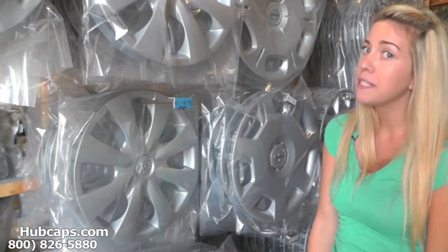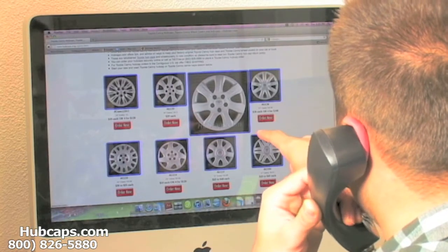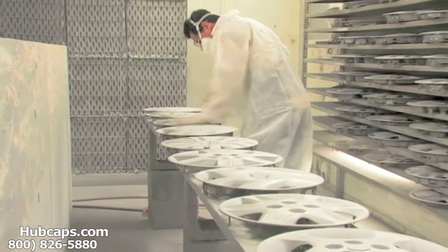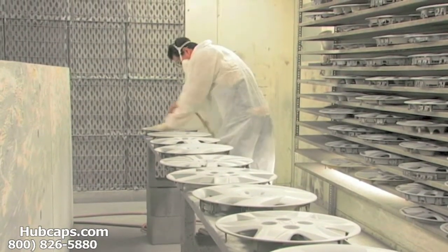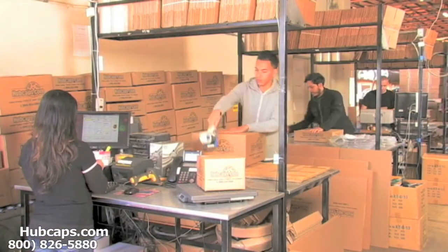Please stay tuned for a short video tour of what takes place when you place your order with us at hubcaps.com. We have an online sales department waiting to assist you by answering your questions and helping you securely place your order. Our warehouse has a top-of-the-line restoration department ensuring your hubcap comes out looking like brand new every time.